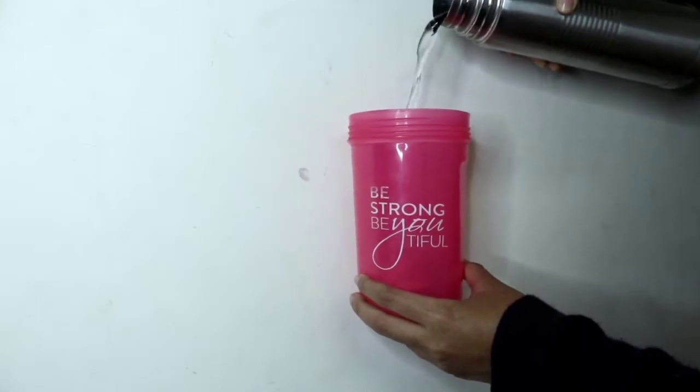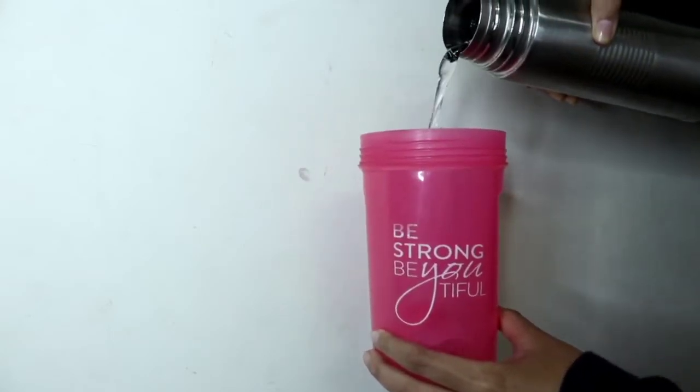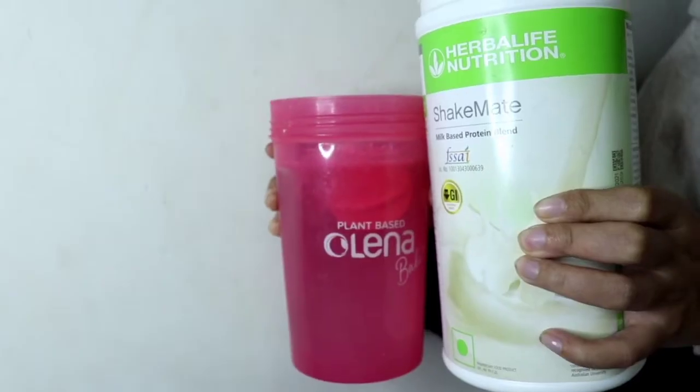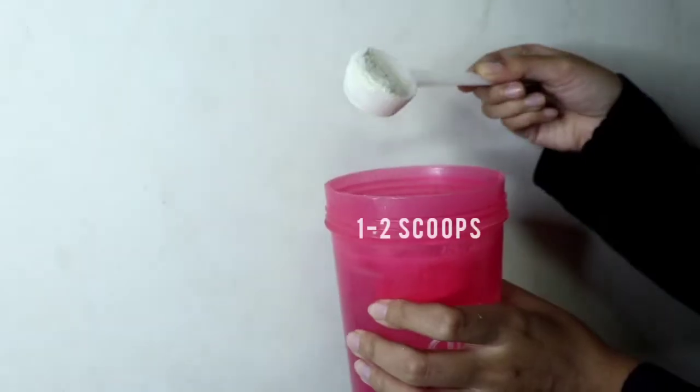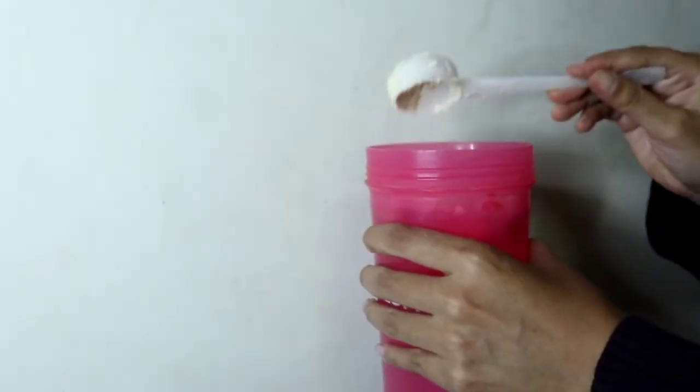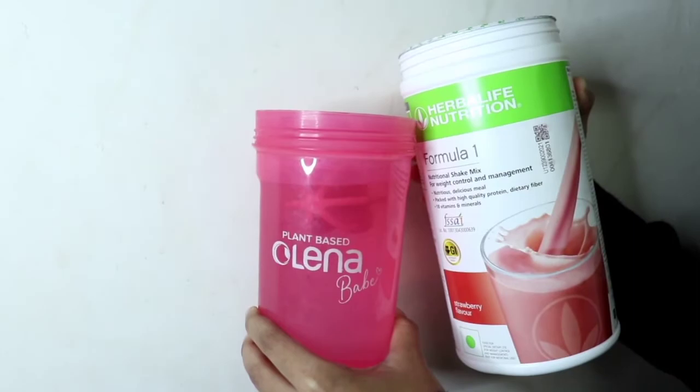Let me show you how to consume it. First, you need 300 ml of chilled water — or normal temperature water if you prefer. I will add two scoops of ShakeMate, then I add Personalised Protein Powder, and last I add Formula One for taste.